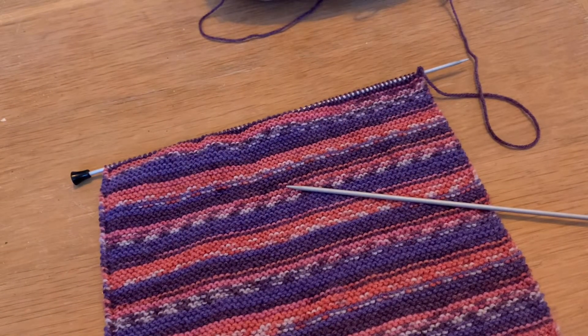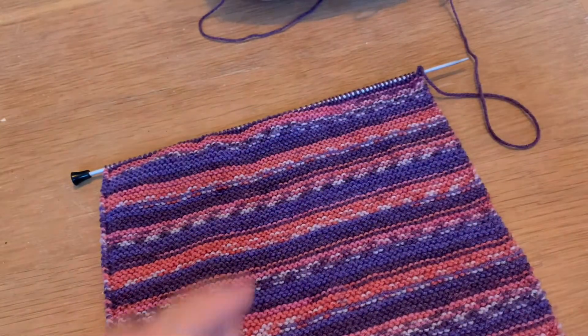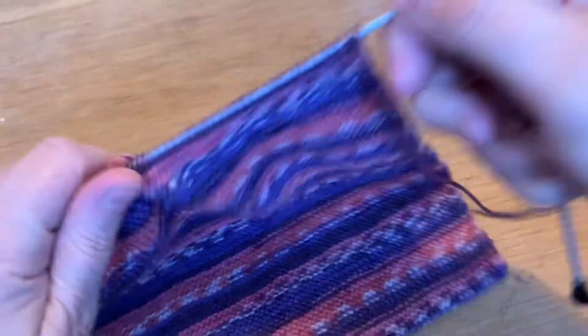The only slight issue is normally I would use for my lessons a much bigger needle than this, so they're quite thin, so hopefully you'll be able to see what I'm doing.